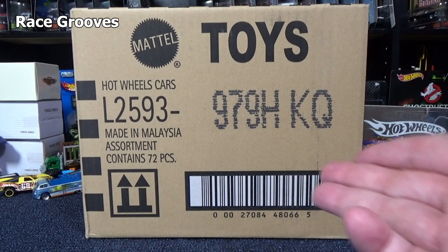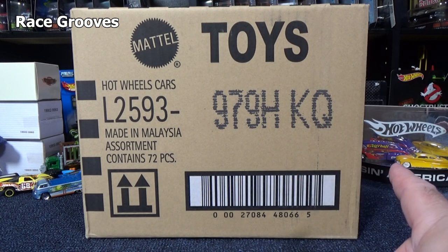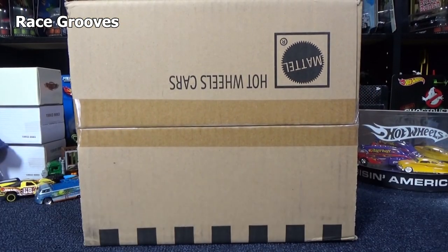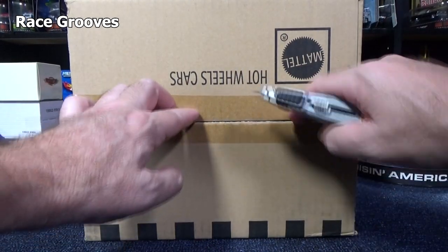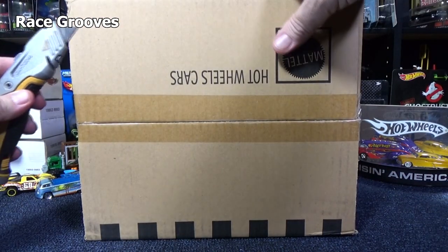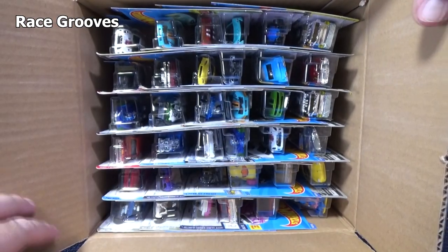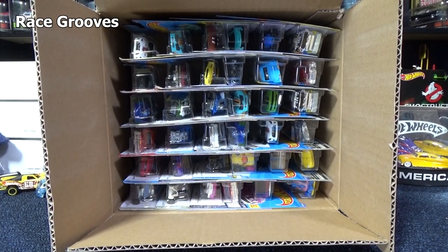Hey there, thanks for tuning in to Race Grooves for another case unboxing video. This is the only thing I do for die-cast collectibles on Race Grooves. If you want to see me talk about cars like that Cruisin' America set, pop on over to my Mr. Grooves channel — that channel is for collectibles. This channel I'm going to keep the unboxing videos here, but very soon you'll start seeing fun stuff come back to Race Grooves, like track set reviews and play set reviews. Head on over to Mr. Grooves if you want to see me talk about cars. Sometimes something pops up in the case that I don't talk about during the unboxing and I'll talk about it over there. Here we go.